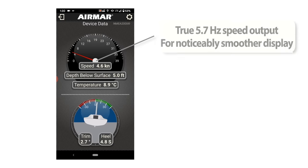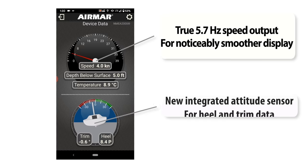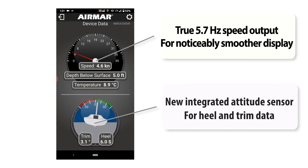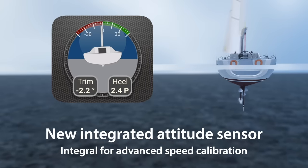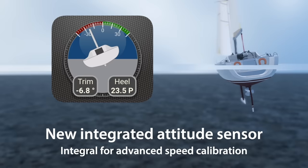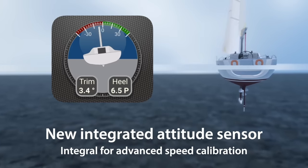The DST-810 features an integrated attitude sensor for immediate heel and trim data, which is integral to advanced speed calibration. Now, a single installation delivers the data required for more accurate heel-compensated speed calibration.